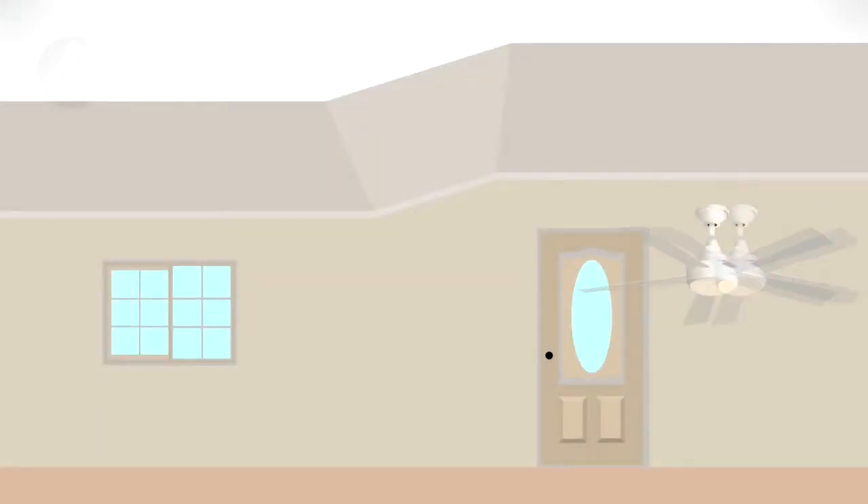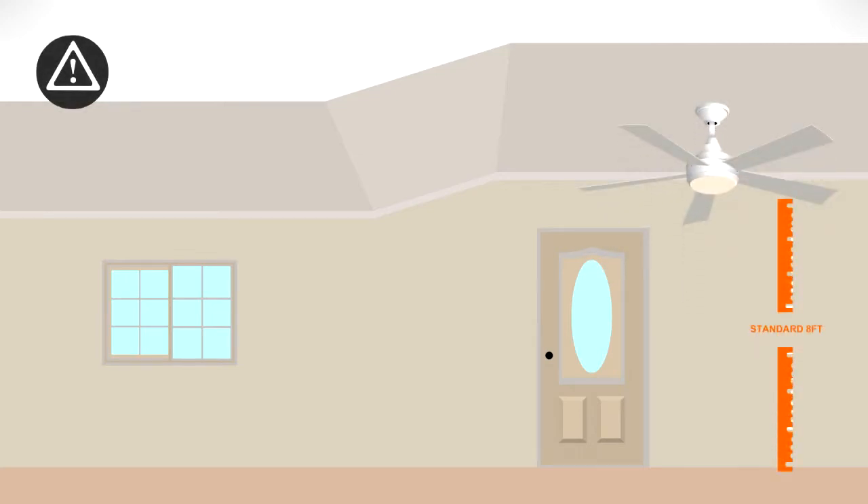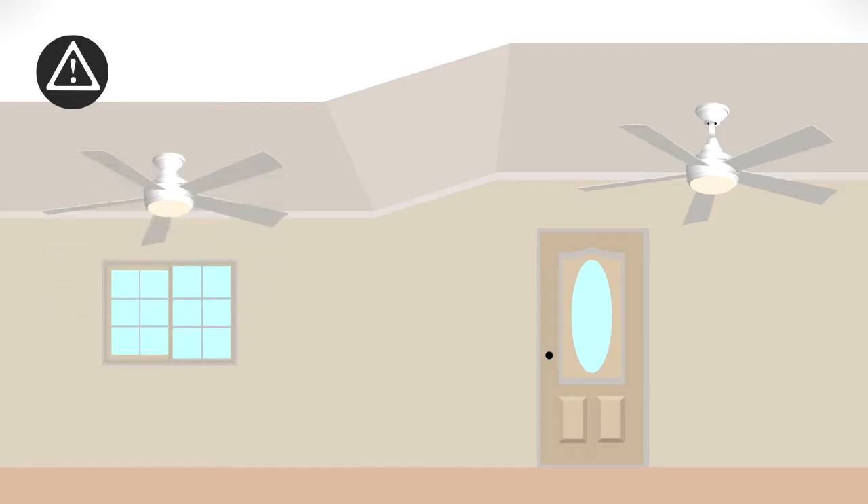The fan can be installed normally on a standard 8 foot ceiling. If you have a low ceiling, a flush mounting option is also available.